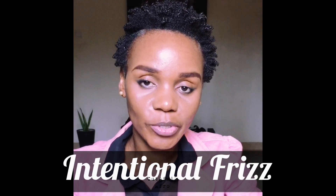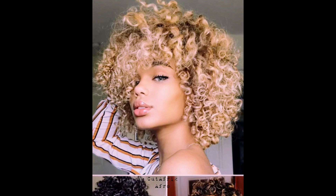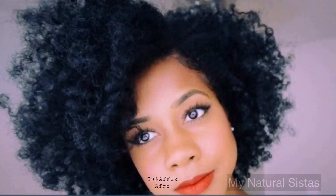Now the point is here — think about the trend where the intentionally messy hair look gains popularity, where you look like you've just rolled out of bed. That's the kind of look we are going for, not the halo type. It's the kind of mess throughout the whole style, inside out — not too much, not too little. Controlled frizz, just enough to create that volume and roundness.